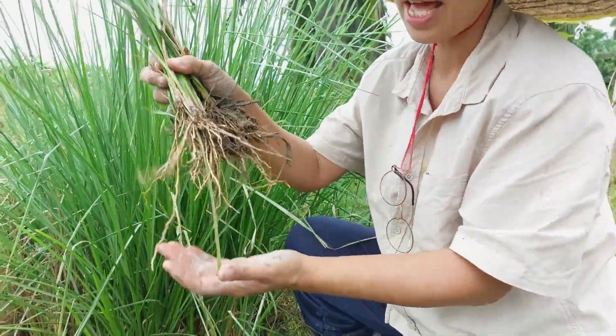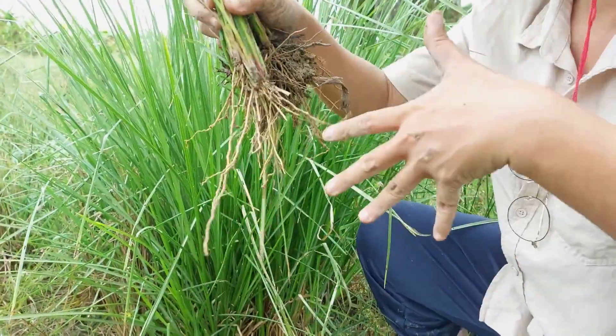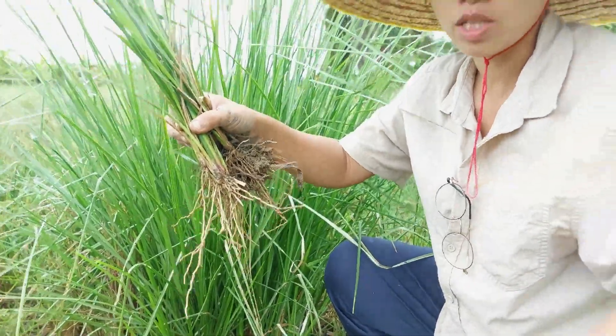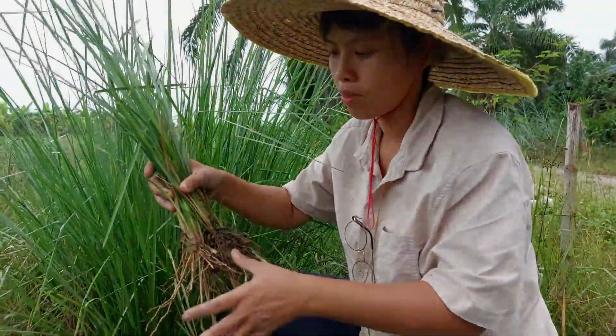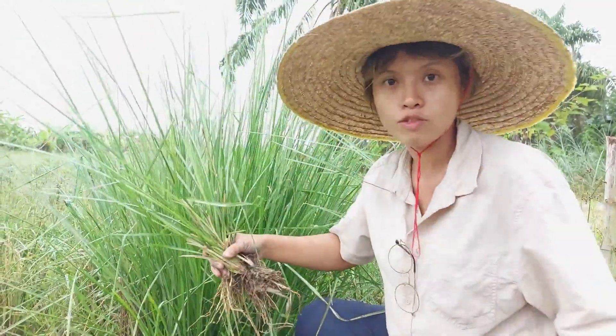This grass will form a netting — look at that — a netting that holds the soil to prevent it from dropping into the canal that we dug. So this is a very important and natural way to hold the soil. Now we're going to plant this over to that area.